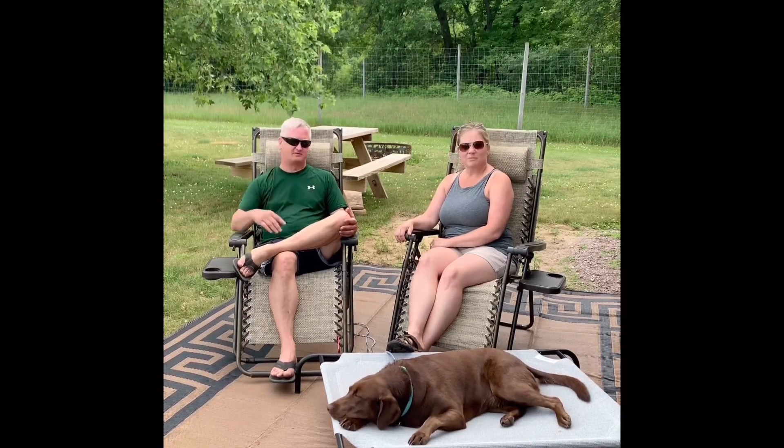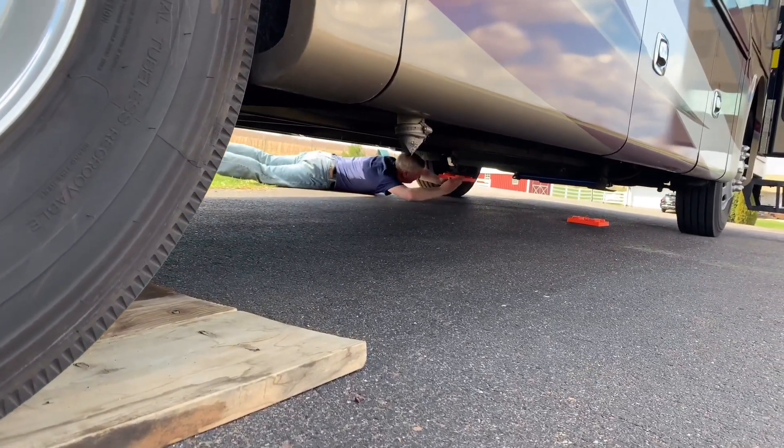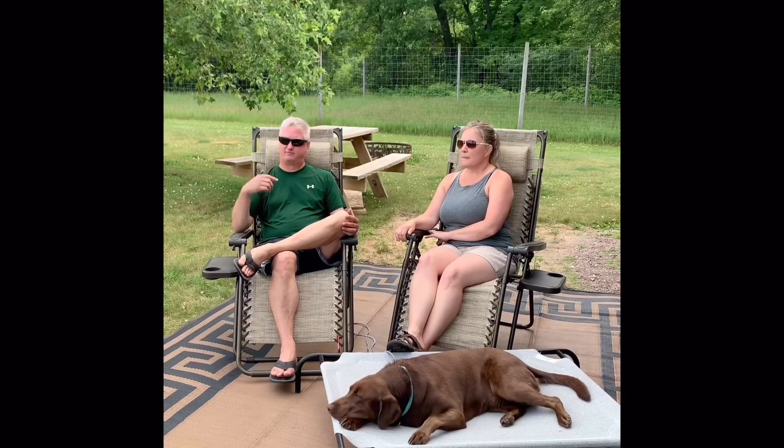Back right in — nobody has to crawl under there to put extra pads or anything in there unless you're on super uneven ground. Just back in: when we got home from camping this weekend, Deb backed in, pushed the button, and we were set up in just a couple of minutes.